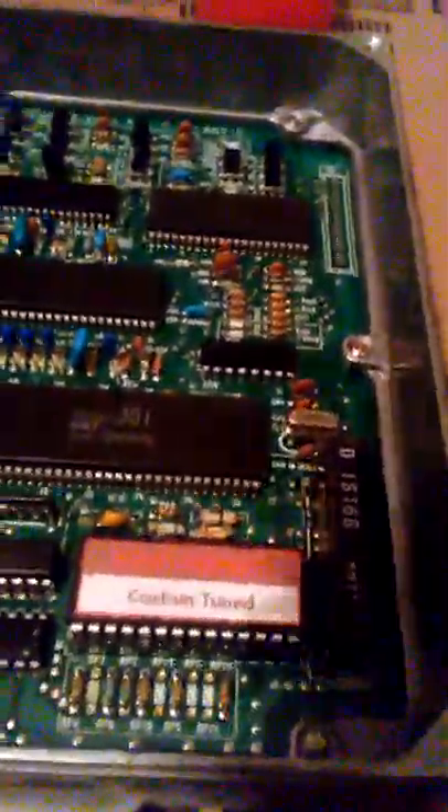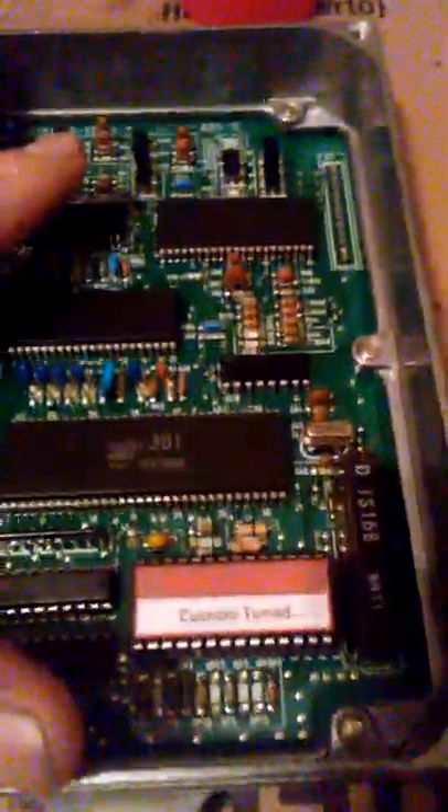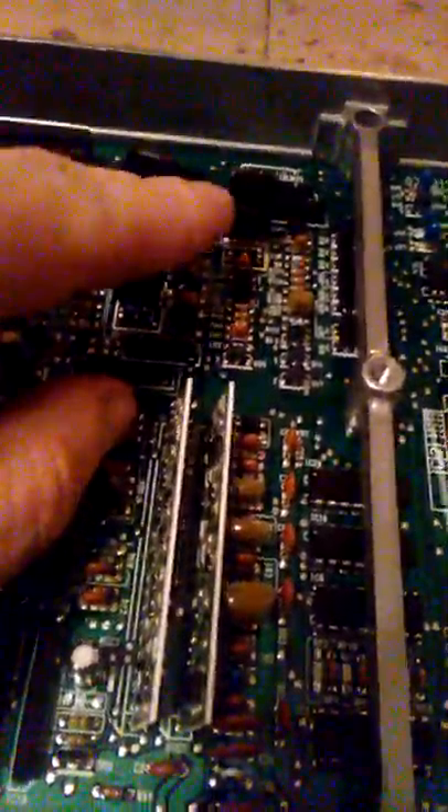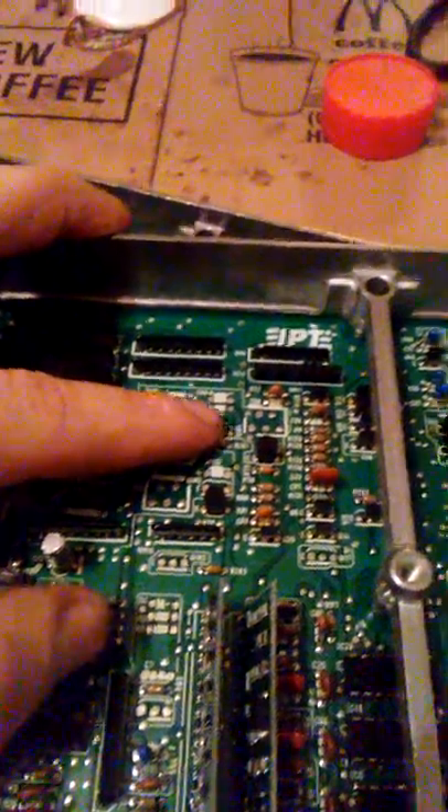I got a different board here — a non-V-tech manual board — because the one I originally had, which was this one, turned out to be the automatic one. This one has V-tech, but that's not a big deal because I'm just going to desolder the V-tech component here and solder it over onto this board.